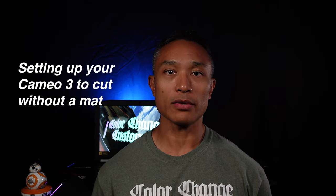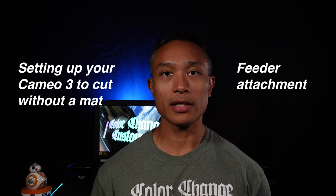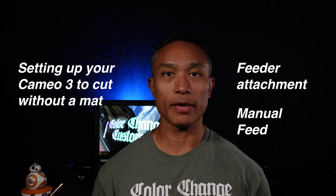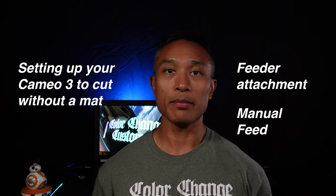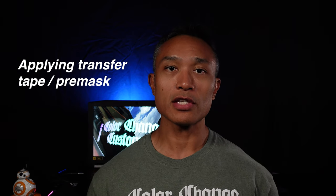I'll go through the design process in Silhouette Studio and show you how to set it up so you can cut a large or wide decal banner. Then I'll show you how to set up your Cameo 3 for large long cuts — both with a roller feeder mechanism and manually without one — so your vinyl doesn't get messed up mid-cut. After that, we'll cover weeding, applying transfer tape two different ways, and how to apply a large 10-foot wide vinyl decal to a surface by yourself.